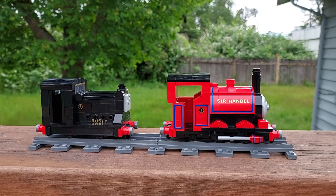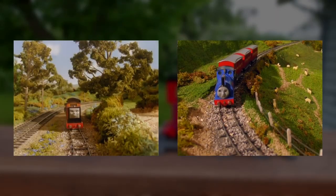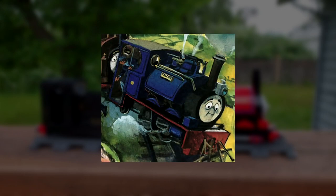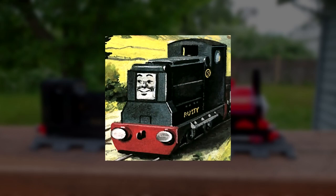Right off the bat, you'll probably notice these models are different colors than the characters in the Thomas TV series. I designed my Lego models after the original Railway Series books, and in those books Sir Handel is red, except for his early days when he was named Falcon and painted dark blue like the TV show. Rusty, meanwhile, is always black in the books.